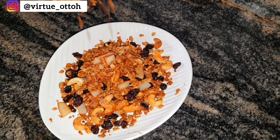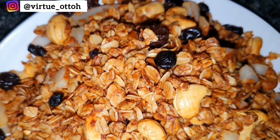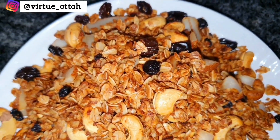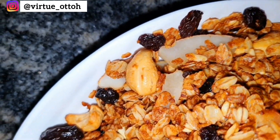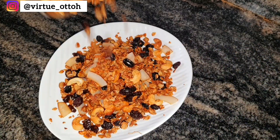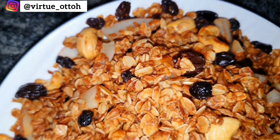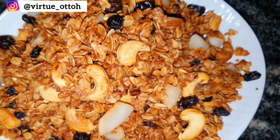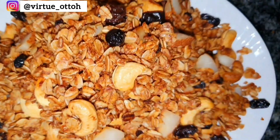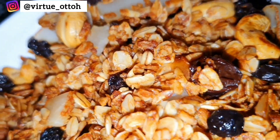Hello everyone, welcome to Virtue Oto's channel. Today is Vlogmas Day 1! I intend to upload 25 videos from now till the 25th of December. Please watch my videos, watch my ads, and share my videos with your loved ones. Today we are diving into the world of homemade goodness with a super easy and affordable no-bake granola recipe. You don't need an oven, and trust me the aroma alone is worth the watch. It's also a fantastic option for business owners looking to maximize profits.